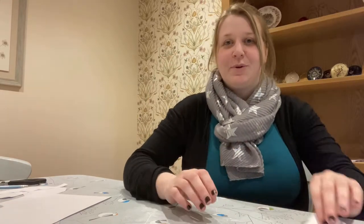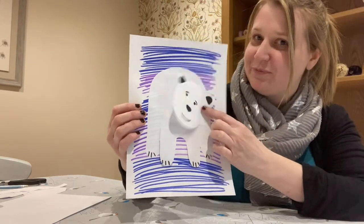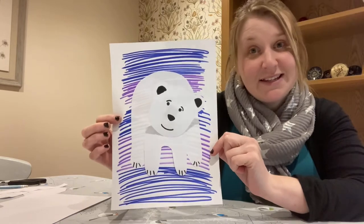Hi everyone, welcome to Crafts with Kedsgrave Library. This week we are going to be making this nodding head polar bear picture, as it was actually International Polar Bear Day yesterday.